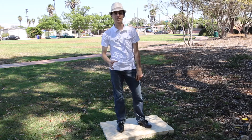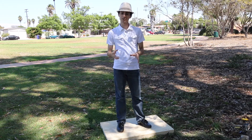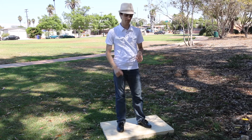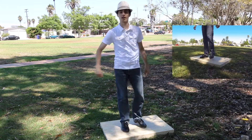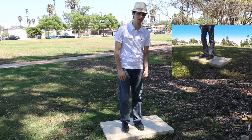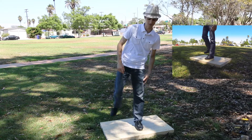A grab-off, just like a pickup, is a step where you're making sounds in the air. There's no weight on the ground and you're making sounds. First we start on one foot. A grab-off is going to change weight from one foot to the other foot. You jump off the first foot and you land on the second foot.